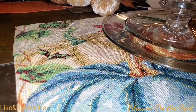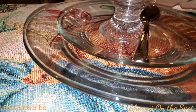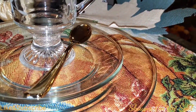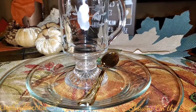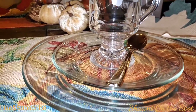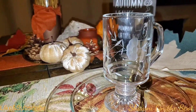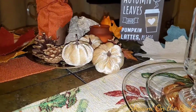Now here, this beautiful placemat — I do have a set of four of them, using two on this table. I found those at the Dollar Tree, if you can believe it, and the quality is really good. I found them early in the season and only saw them the one time, and I knew to get them then because I haven't seen them since. They are beautiful. They have a big pumpkin on them — three pumpkins: an orange pumpkin, kind of a goldish pumpkin, and that beautiful blue color as well.